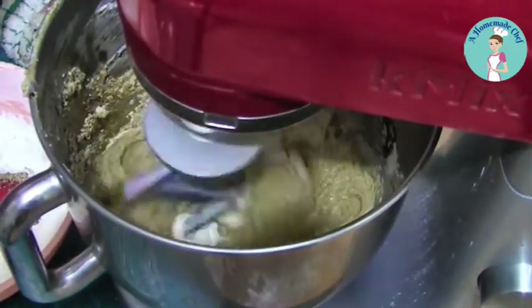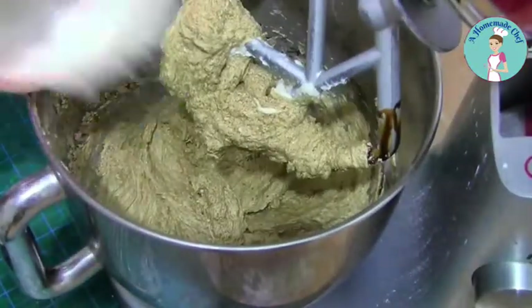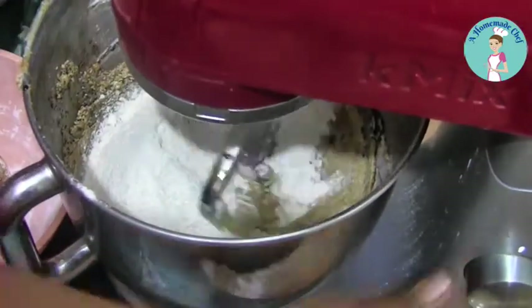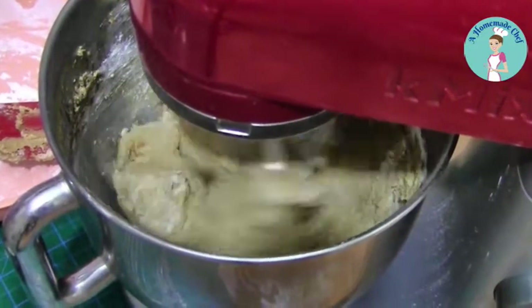Now I'm going to add the flour all at one go. The reason I'm doing that is because I do not want to overwork the dough — I don't want to make it doughy. I want to keep it nice and crumbly so that my butter cookies stay kind of nice and crunchy.